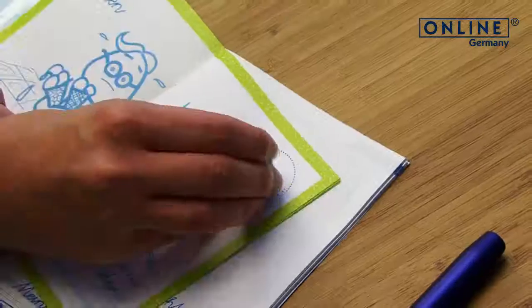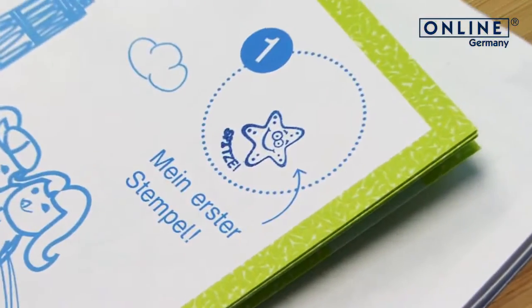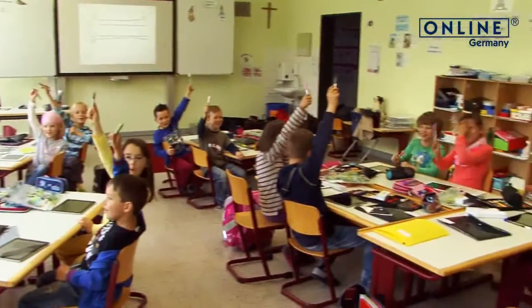For nice and quick learning, use the Online Discovery app — writing is really fun!